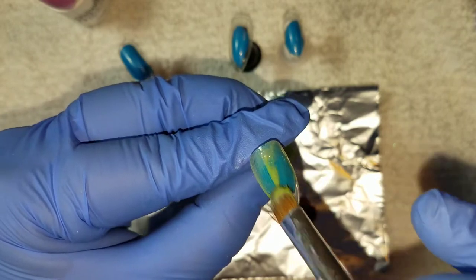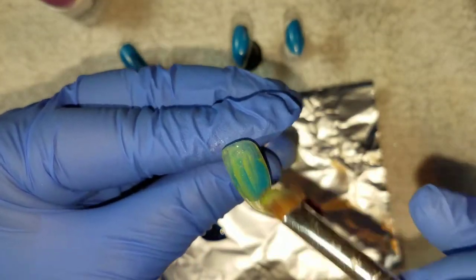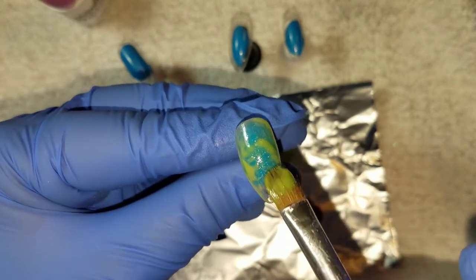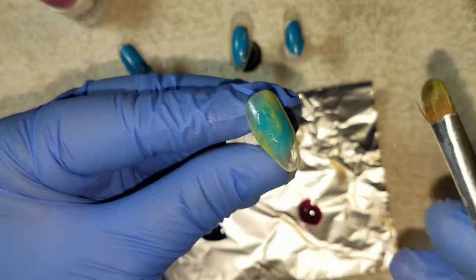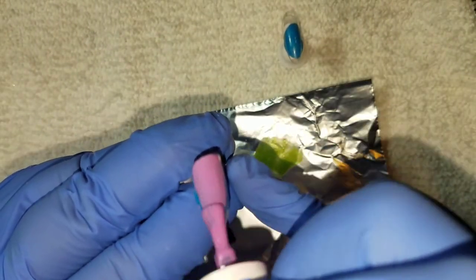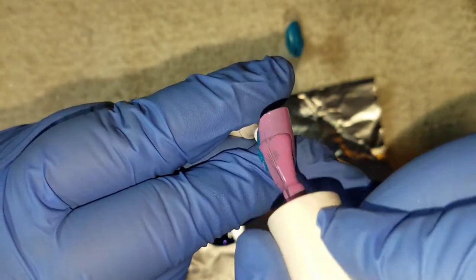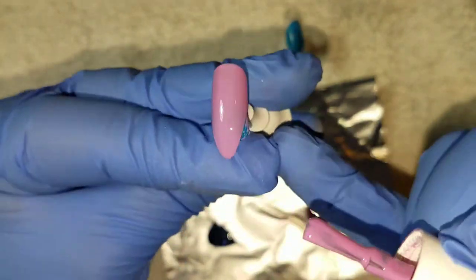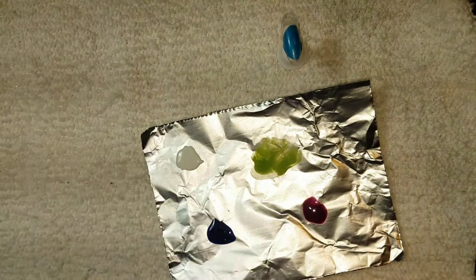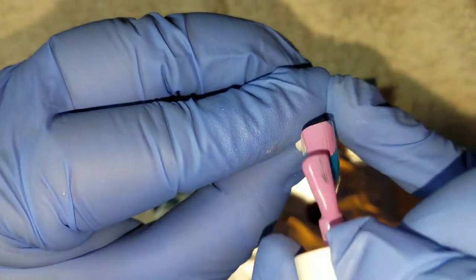I am only doing one coat, very thin on all of these, and curing them in my UV LED light for 30 seconds each. Moving right along to the next color, I'm going to be using this pinky-purple color and applying it to my pinky and my ring finger, doing two layers and curing in between each layer for 30 seconds.